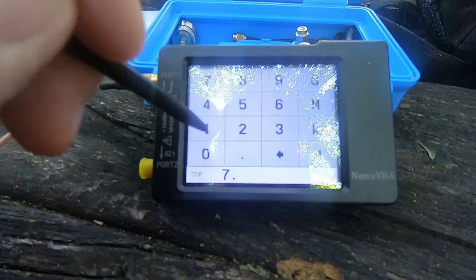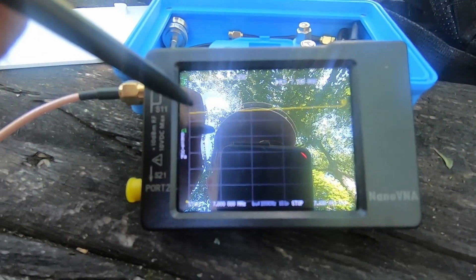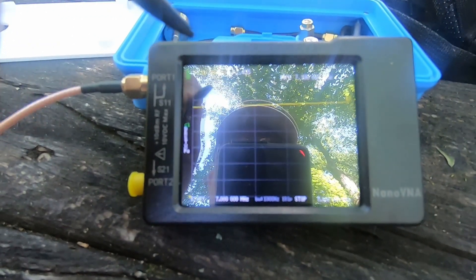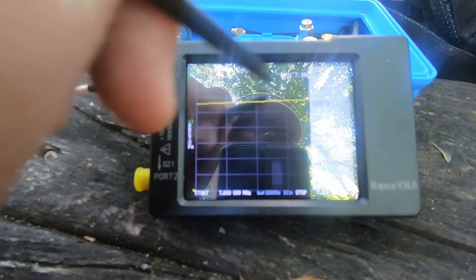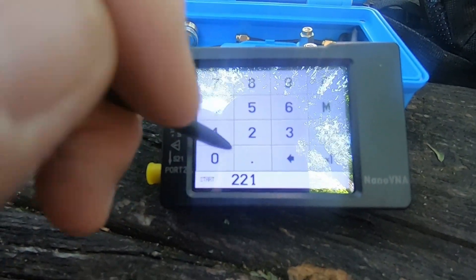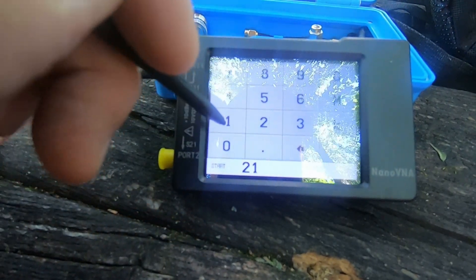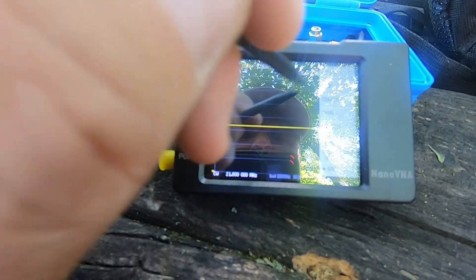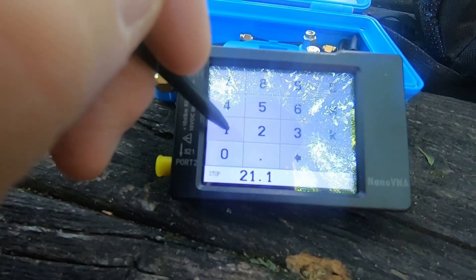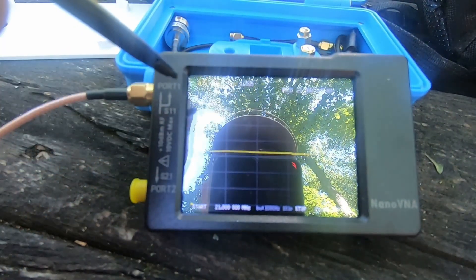On 40 meters stopping at 7.100 megahertz, it's a 2.4 SWR. I know the G90 is going to tune that up. The SWR is not really bad, but it's best on 15 meters - 21 megahertz showing 1.8. I'm going to hook it to the radio and see what it sounds like.